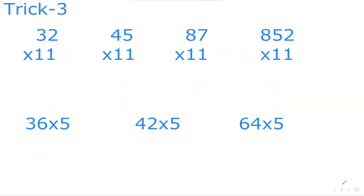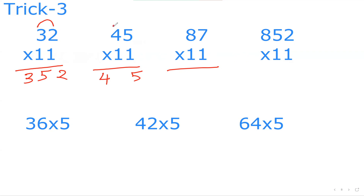The next trick combines two tricks. Whenever any number is multiplied by 11, here's what to do — quite easy. Take 32×11: split the 3 and the 2, then in the middle put 3 plus 2 which is 5. So the answer is 352. If it is 45×11: put 4 and 5 at the ends, and in the middle 4 plus 5 is 9. Done — 495!